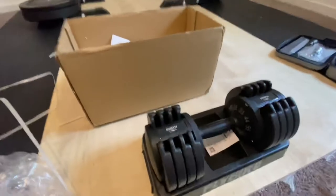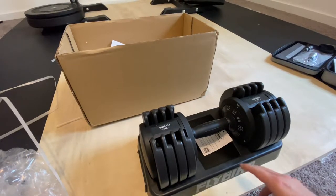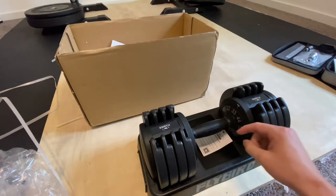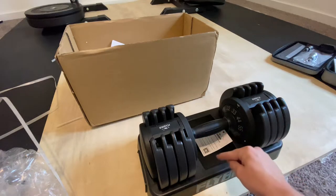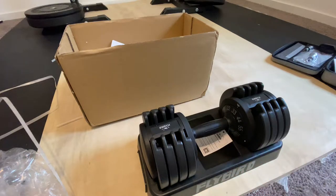Let's talk about what this is made up of. Pretty simple — you've got a tray and then you've got the dumbbell itself. The cool thing is I didn't realize it at first, but this tray is actually essential to the operation of the dumbbell.